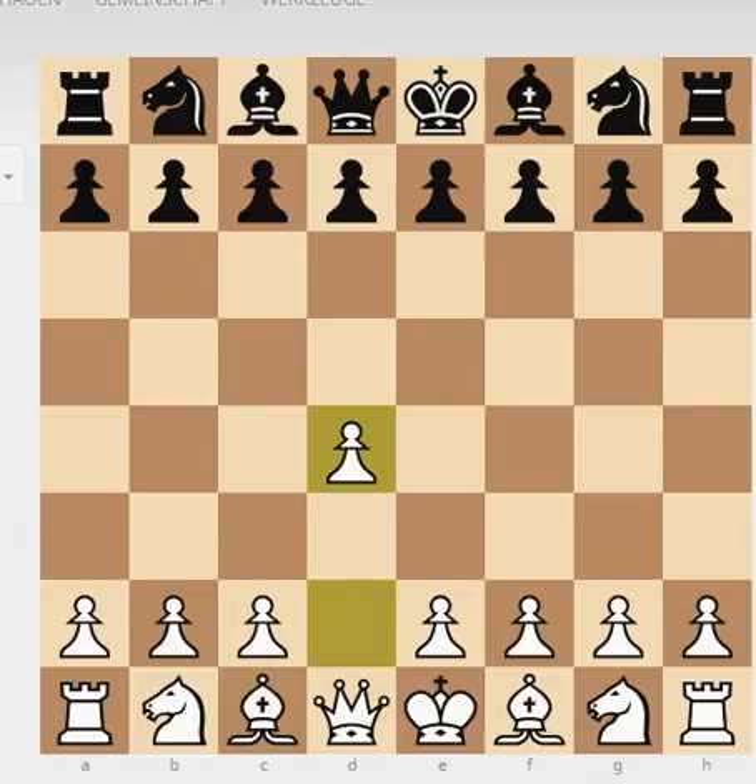Welcome, party people, to a new game of the day. This is Mikil Lambethi speaking. Today we will look at a Catalan game. It's going to be Geller with white against Gijic with black. This game was played in 1961 in Oberhausen during the Europe Championship.